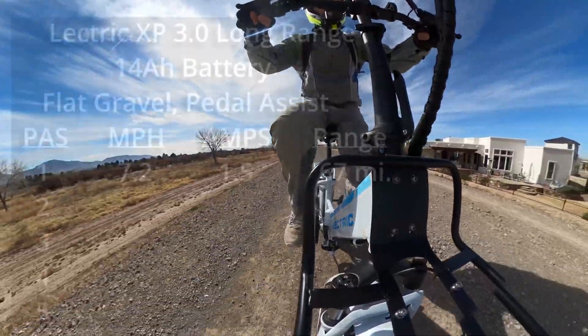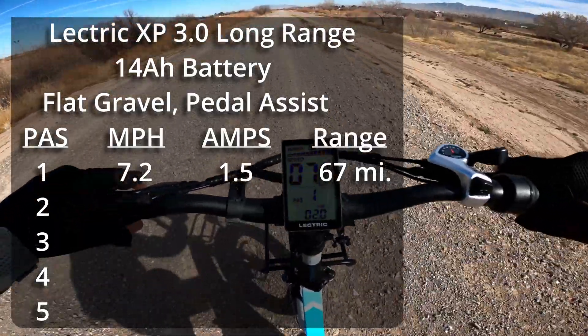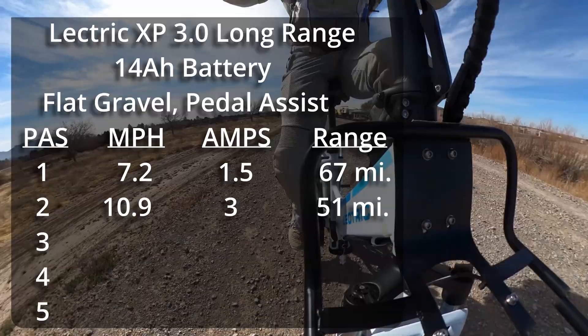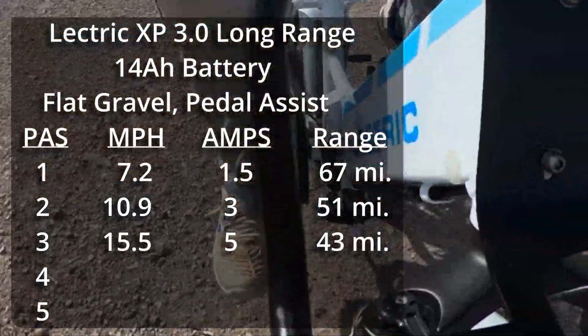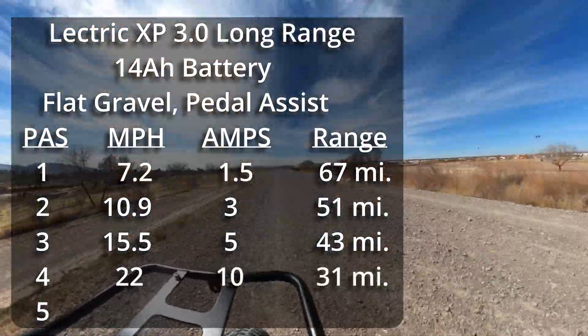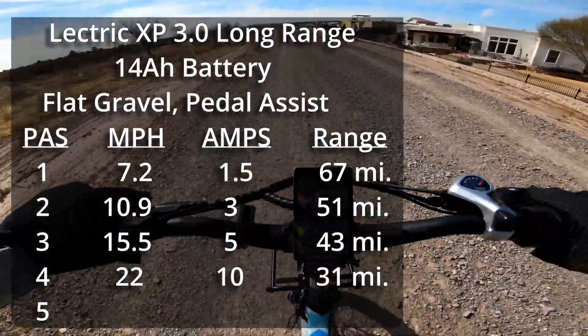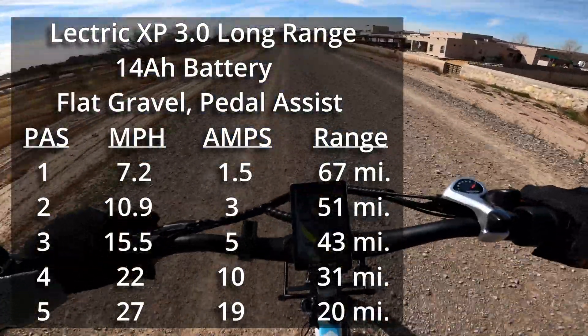Pedal assist 1 on gravel gets about 7.2 miles an hour and I'm seeing between 1 and 2 amps. Pedal assist 2 on gravel: 10.9 miles an hour, 3 amps. Pedal assist 3 on gravel: 15.5 miles an hour, 5 amps. Pedal assist 4: 22 miles an hour, 10 amps. Pedal assist 5 on gravel: 27 miles an hour, 19 amps.